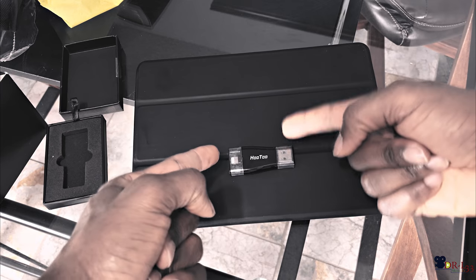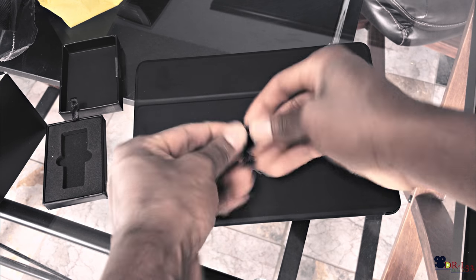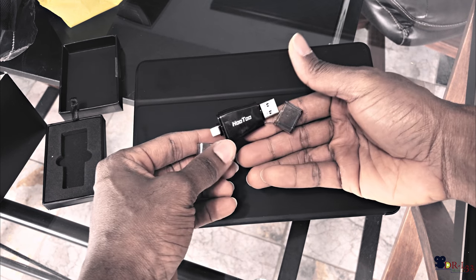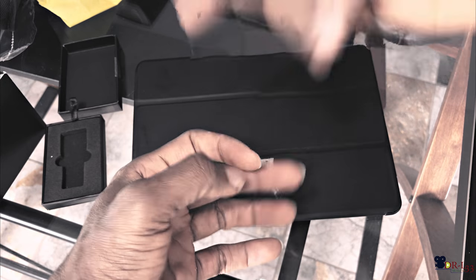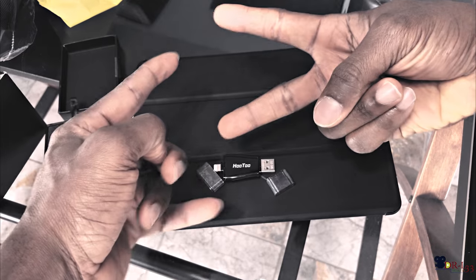Rate, comment, subscribe for more of these awesome tips, videos, and product reviews. Get you one — it's pretty dope. It's pretty fast transfer as well, USB 3.0 as you guys can see. This is your boy. Rate, comment, subscribe, ask questions — you'll be helping me a lot. Deuces.